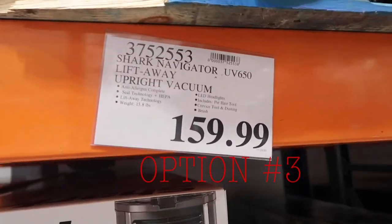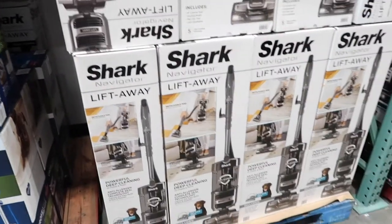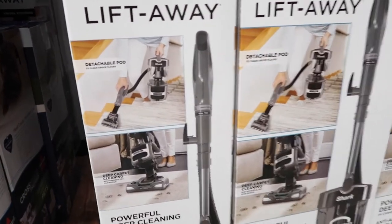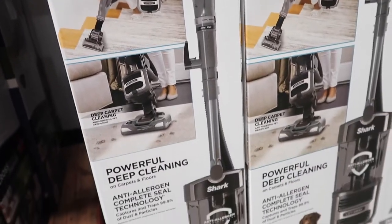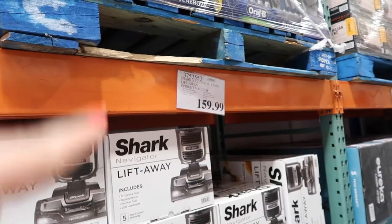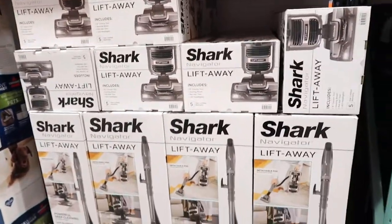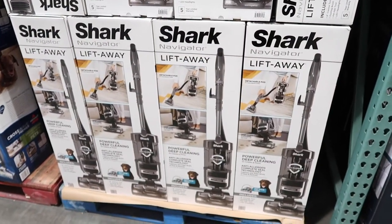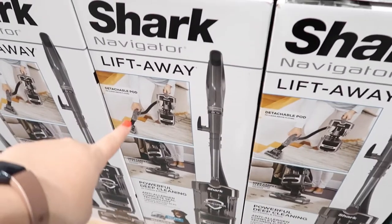This is option number three — it's the Shark Navigator Lift Away upright vacuum. I like the gray; I feel like it's really cute. It has the lift away part, which I think is cool even though we don't have stairs. The price is only $159, so I love that. I like this one the best — the color is really nice, very sleek, and it has that lift away feature.